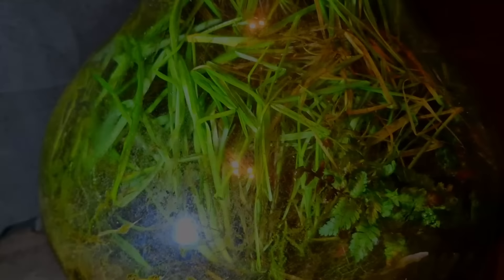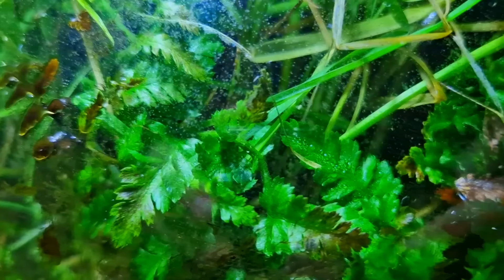If you think this just turned into a jar full of grass, you would be kind of right — but there is much more to it than that, I promise. Because here is another plant — whoa! If you look closely you can see some animals moving, but I'll show those later.